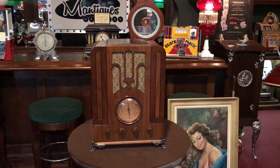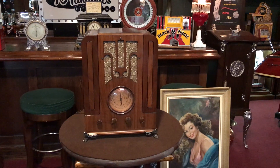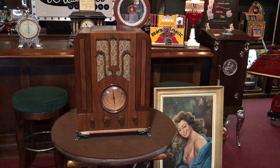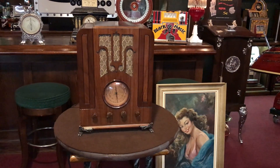Hey everyone, it's Jeff from Mantiques Network. How are you doing today? What we have here today is a 1936 Sears Silver Tone Tombstone Radio, model number 4465, in very, very good shape.